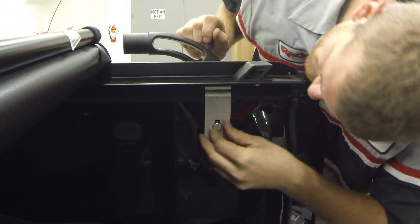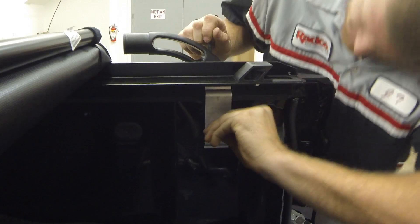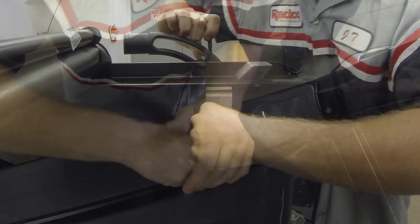Then insert the bracket and casting into the stake pocket hole and finger tighten the bolt to fasten the casting to the rail.